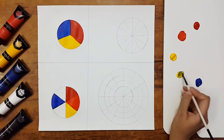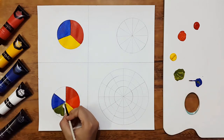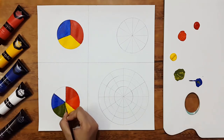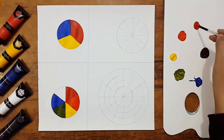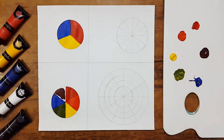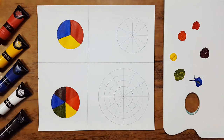Similarly, we'll mix one part of yellow and one part of blue to make green, and fill it in between blue and yellow. Then we mix one part of blue into one part of red and get violet, which we fill between blue and red. These are the secondary colors formed by mixing the primary colors.